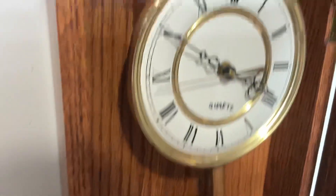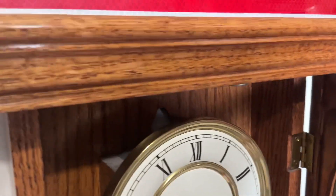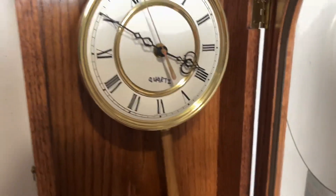I put this pendulum on from a different clock. And we have the top here — let's just try to get the inside view. I just wrote 'quartz' on there.